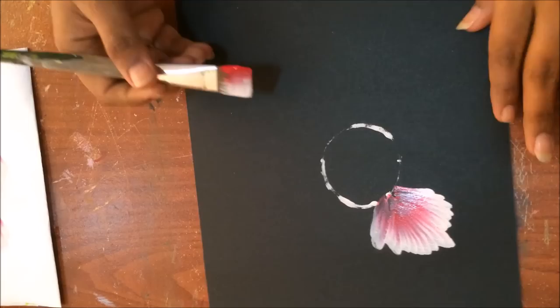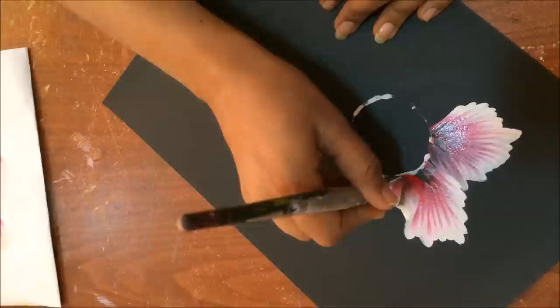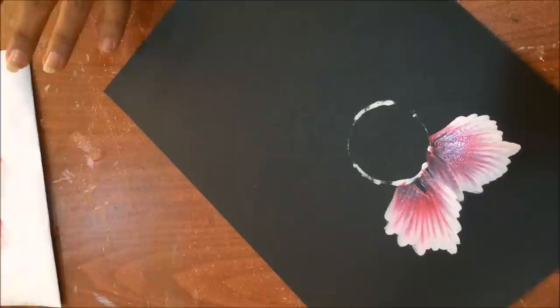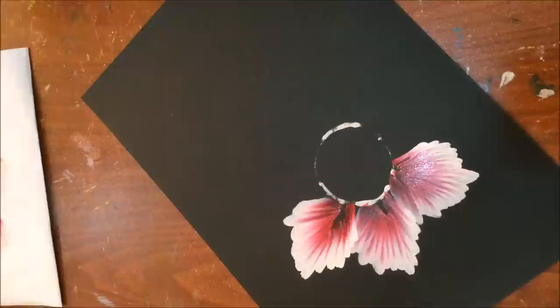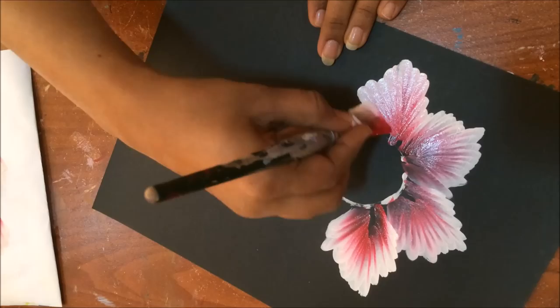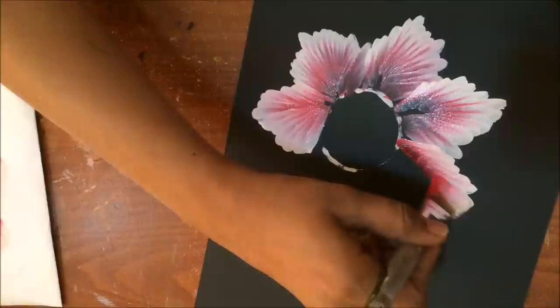Load your brush properly. Go up, come down — see how beautiful the petals look. This is not the normal shell stroke; we are playing around with our strokes while maintaining the shape of a flower. I'm scrubbing the brush more compared to a shell stroke. Load your brush nicely because you're going to do a second layer, so it's better to do it bright and well the first time.